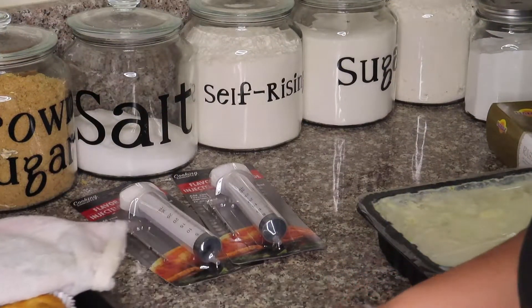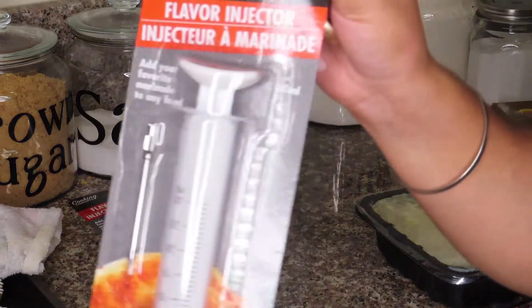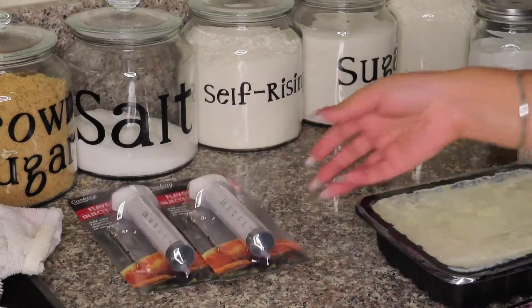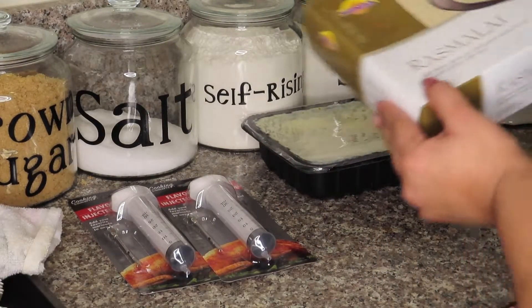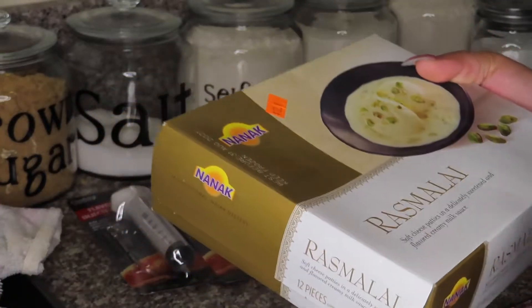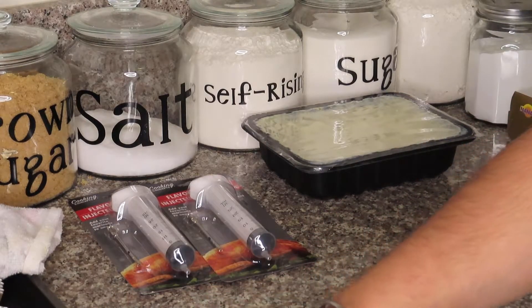Here are all my cupcakes. I have these little flavor injectors that I got from the Dollar Tree — I got two just in case one of them breaks. And then I have my Ras Malai. I'm using the Nautica brand, the 12-piece one because that's the biggest one they had. If your store has a bigger one you probably want to use those. I just grabbed two of those, and what we're going to do is inject each of these cupcakes with the Ras Malai.